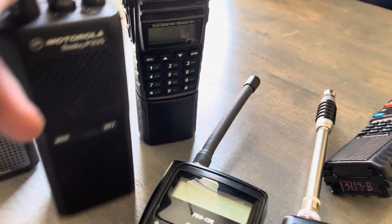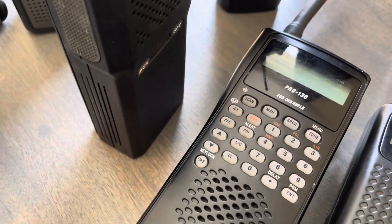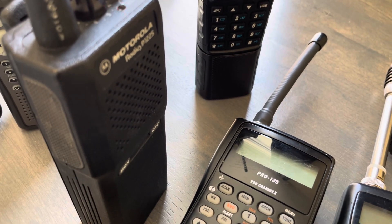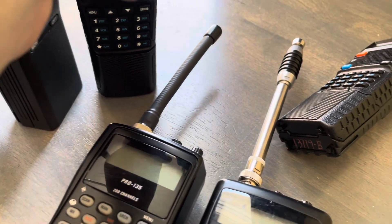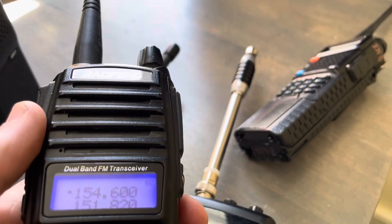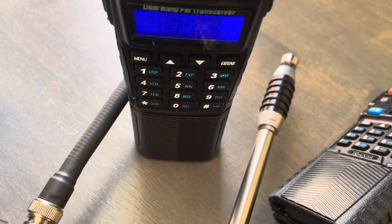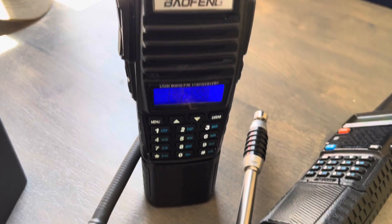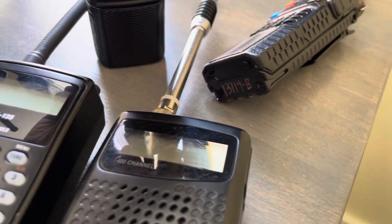Radio check, one two three four. Nice punchy audio there. Hello. Audio check. And we'll also try the UV-82. Radio check, one two three four five. Hello, hello. All right, and also the Pro 651. Radio check, one two three four five. Radio check, check, check. Hello, hello.